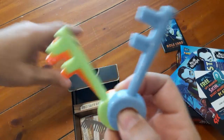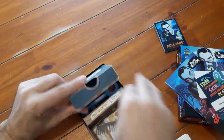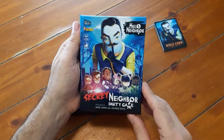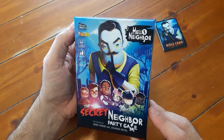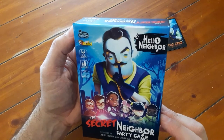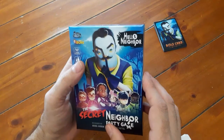Three keys — I love it. And I like these old-style keys too. Love how they're in the box. This looks great, I am charmed already. The Secret Neighbor Party Game with the IP Hello Neighbor, and it looks like Arcane Wonders — they're a big company. There's your game. Let's go play some games!